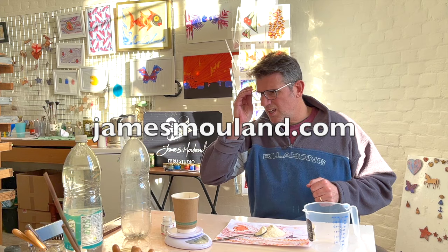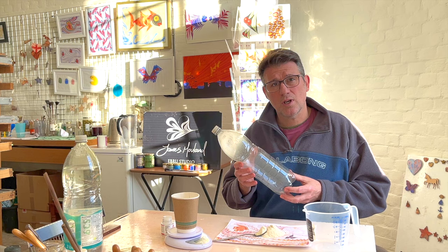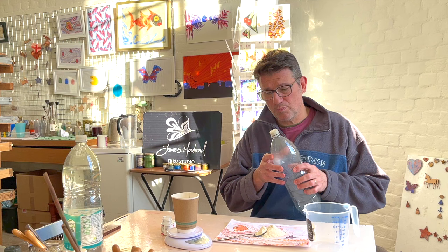I'll show you how to mix it. The easiest way is to use an old two-litre bottle. I'll show you how to measure it out, put the water in the bottle, give it a good shake, and let it dissolve overnight or at least four hours — but it's better to leave it overnight. I'll move the camera to show you how I set it all up.